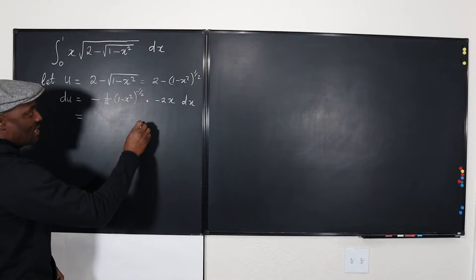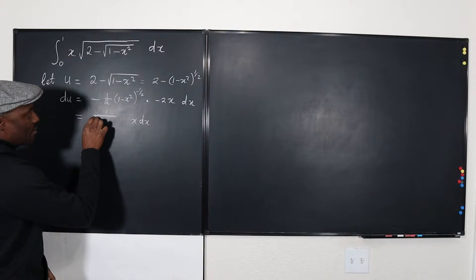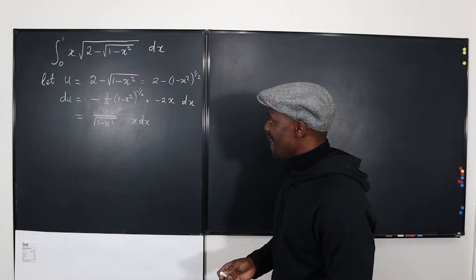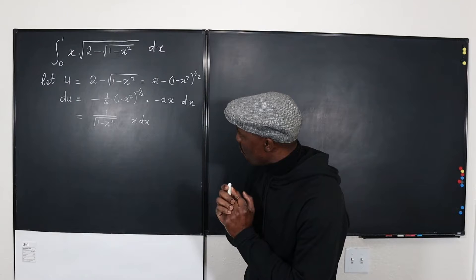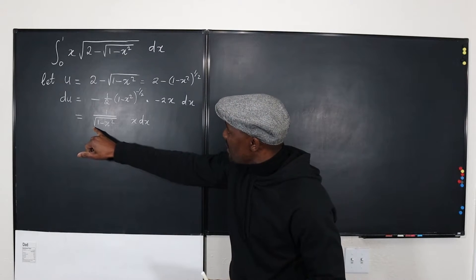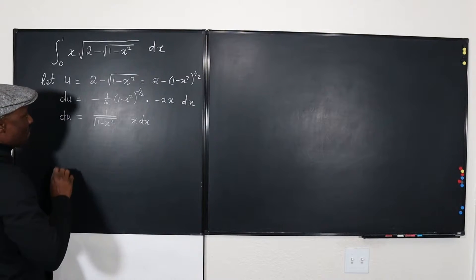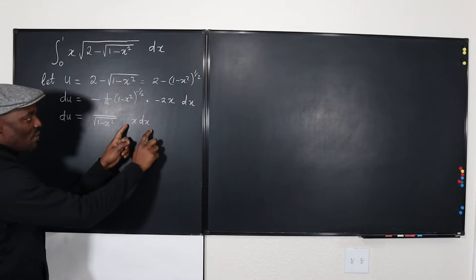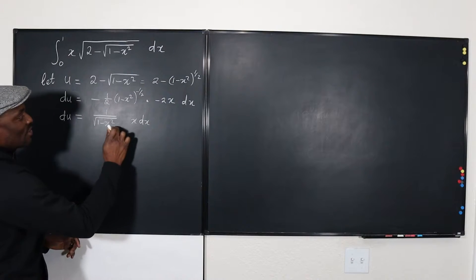So DU equals one over the square root of (1 - x²) times X DX. It still looks tough, but I have X DX here and I don't want anything in terms of X — I want just U. So I already have DU expressed with X DX. Now, if only I can write the remaining expression in terms of U, I can make the full substitution.